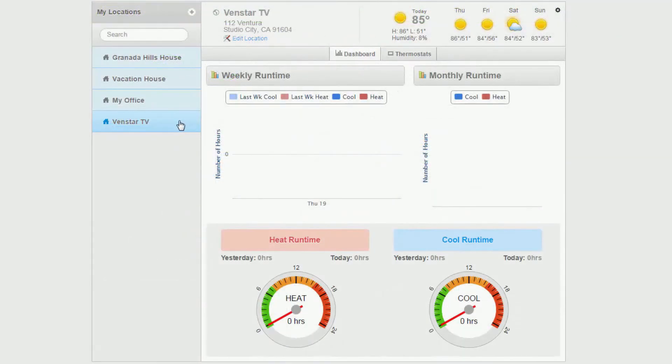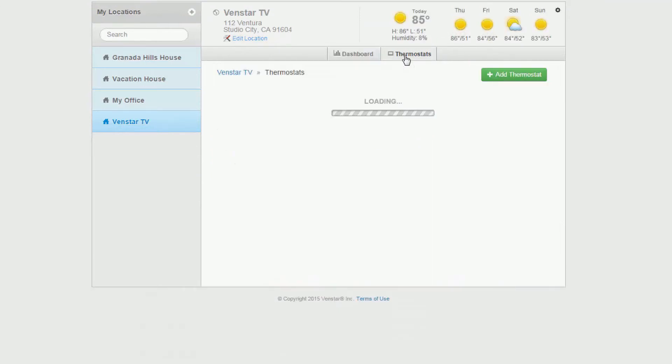Once logged in, select the location of your thermostat. Now press the Thermostat tab and the Add Thermostat button.